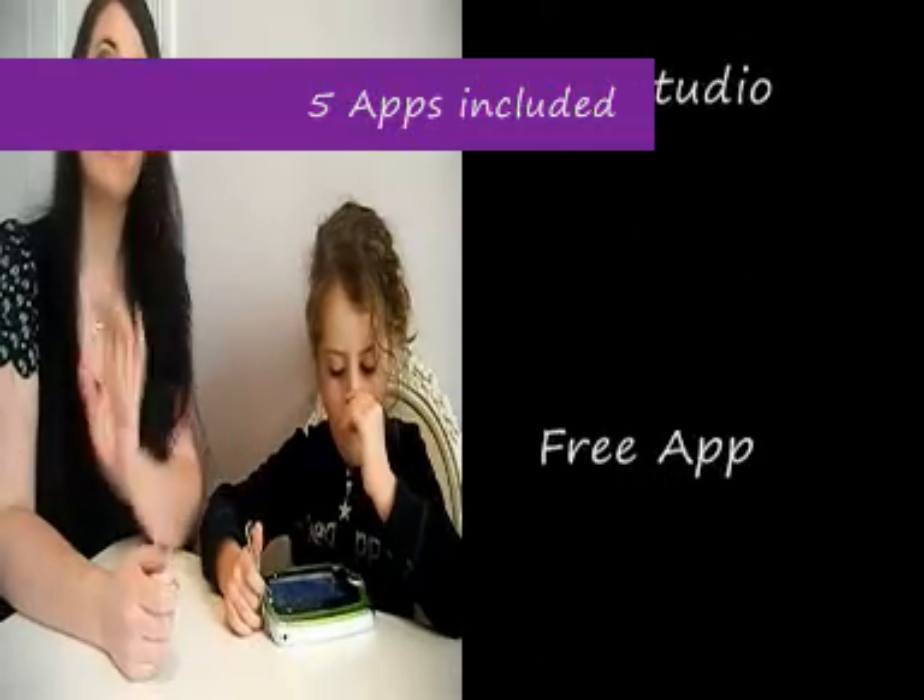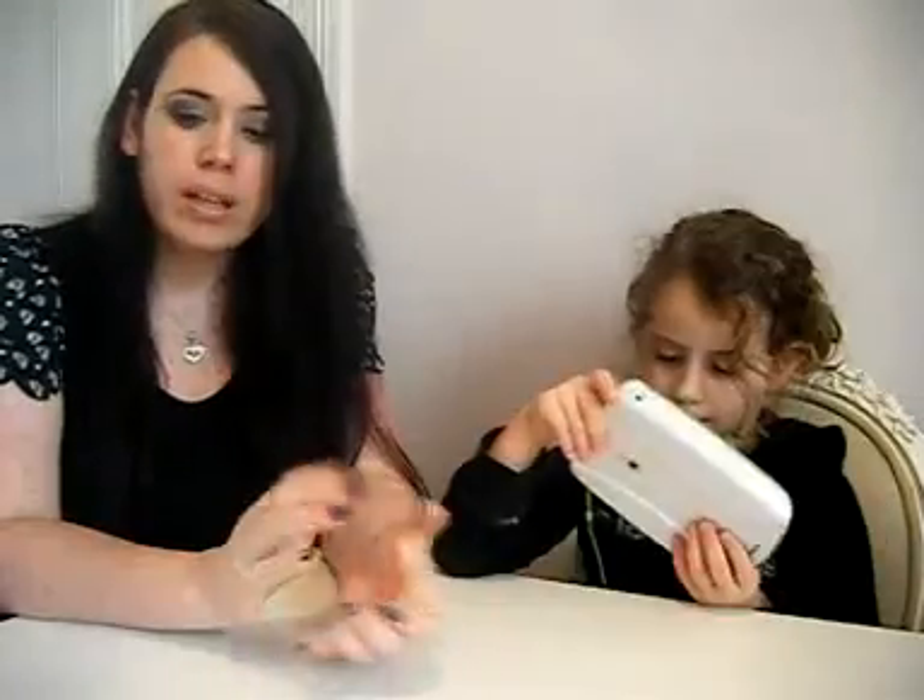This does come with 5 apps included. The game of choice that we downloaded was Roly Poli Picnic.